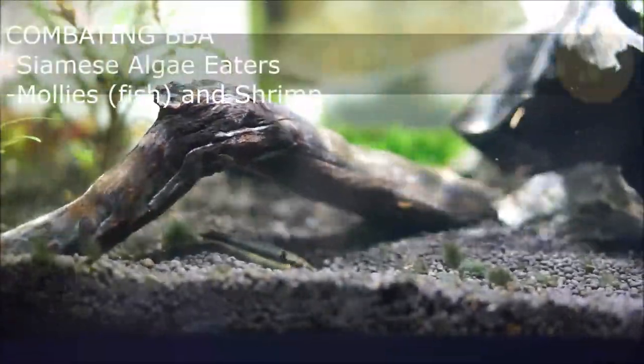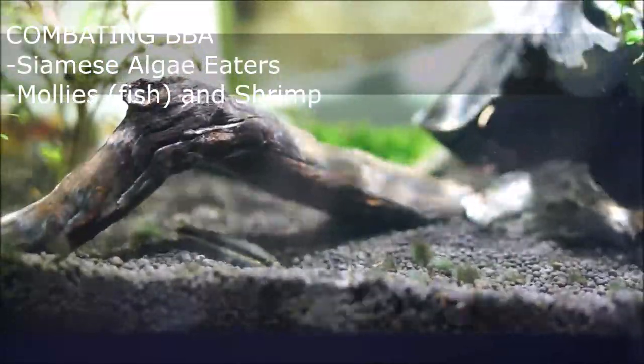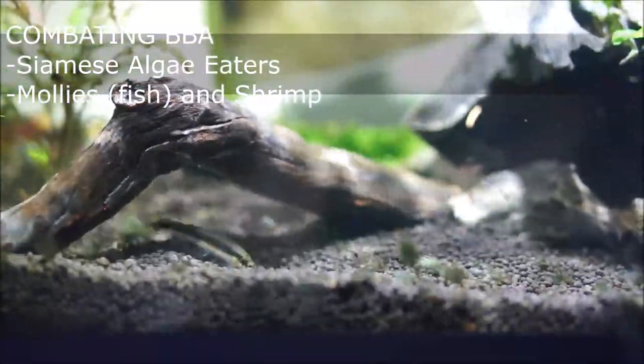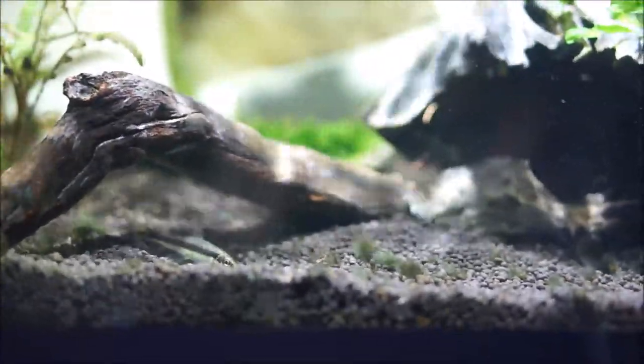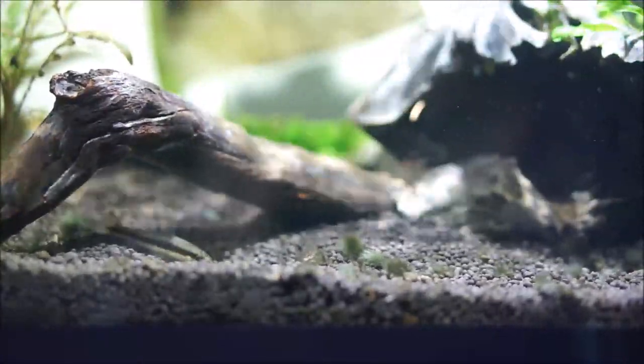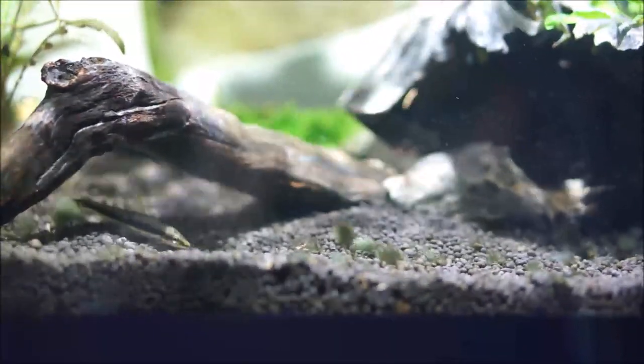To combat black beard algae you will need a cleanup crew, and the best there is is a Siamese algae eater, which is a long fish with a black stripe down the middle. You can also get mollies, and certain types of shrimp will also pick at the algae when it is weakened.